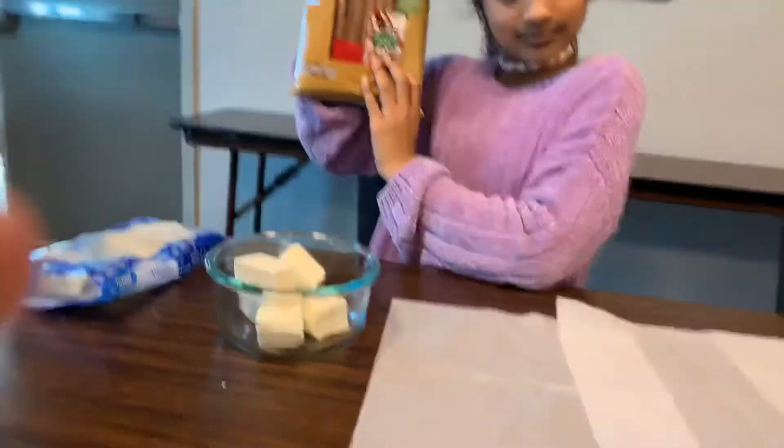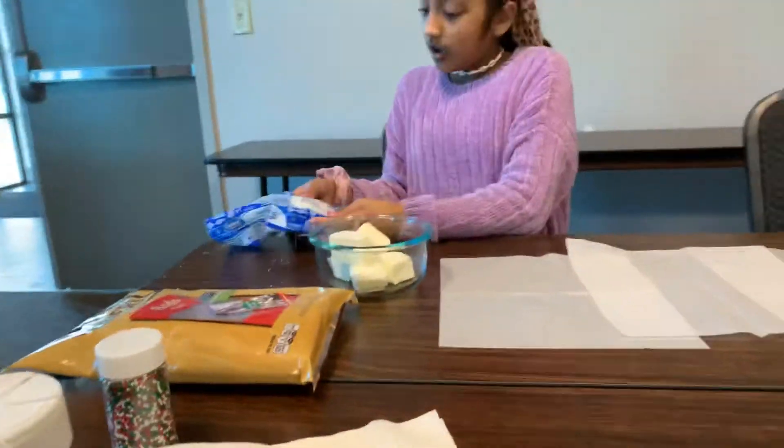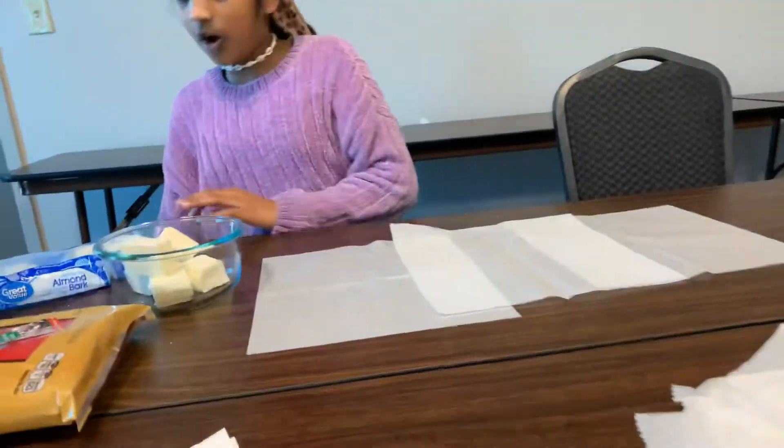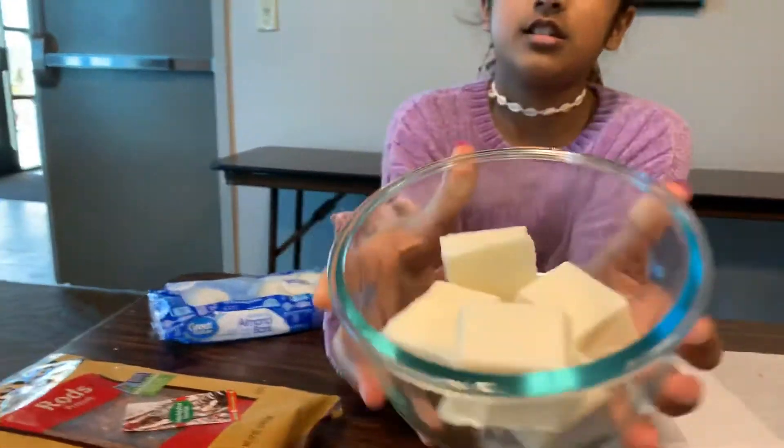And we also got some chocolate right there. It's almond bark, white chocolate — that's it there.